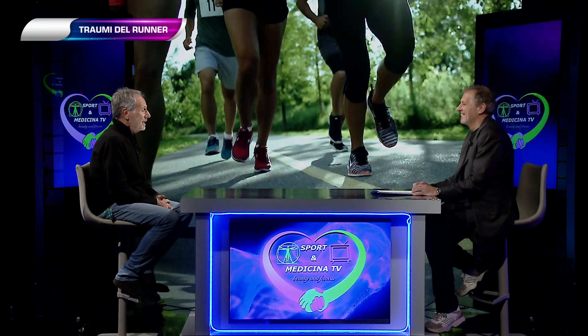Come li curiamo? Sicuramente non fermandosi. Se uno si è rotto un osso o ha una frattura è chiaro che si deve fermare. Però normalmente preferisco sempre che il paziente faccia un movimento controllato, in sottocarico, per aiutare l'ossigenazione della zona traumatizzata. Si può intervenire con il massaggio, con la tecarterapia, con il laser — ci sono diverse terapie.